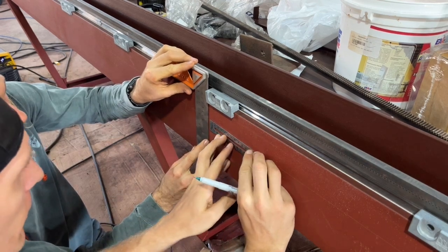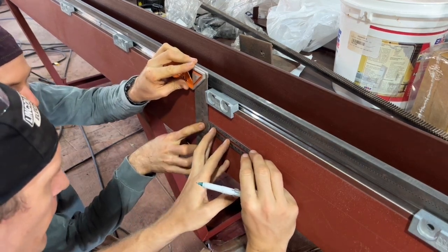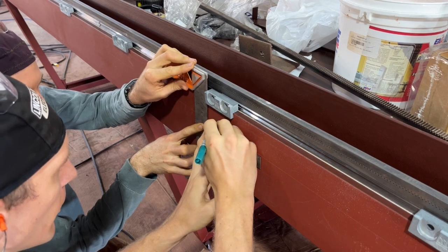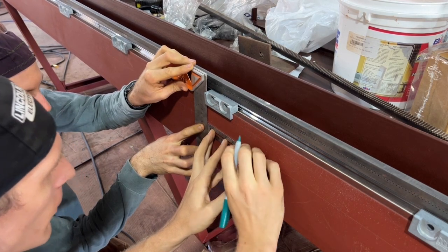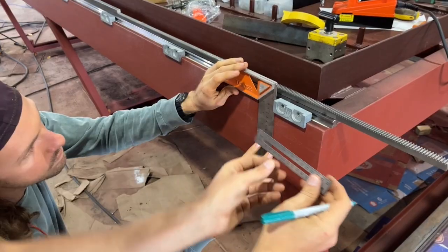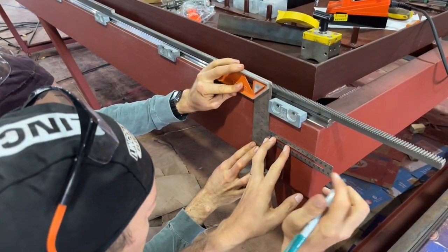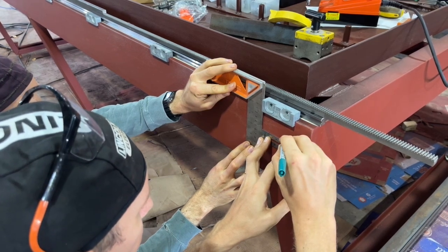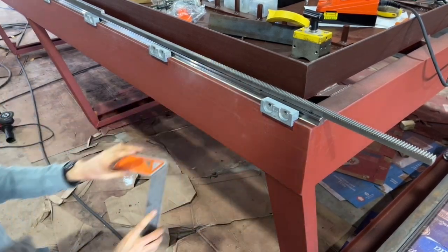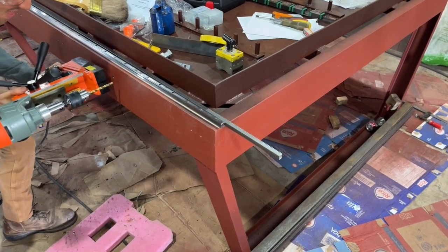These brackets are from Avid CNC. They have a lot of really helpful parts if you want to achieve good, accurate, high-quality machines. It appears Avid CNC has discontinued the line of rack and pinion drive system I'm currently using. They have a more upgraded system that is of course more expensive.